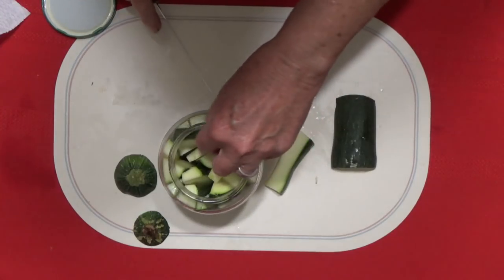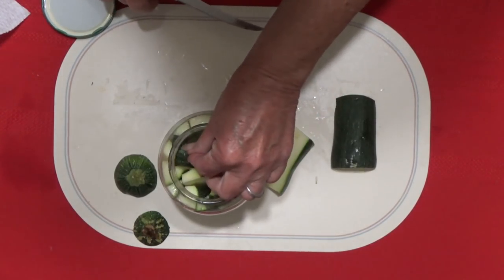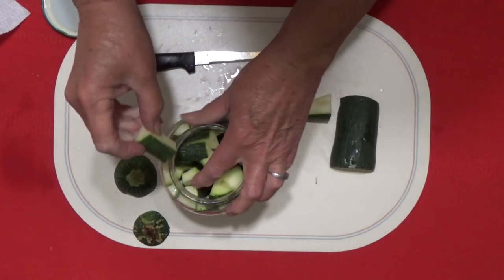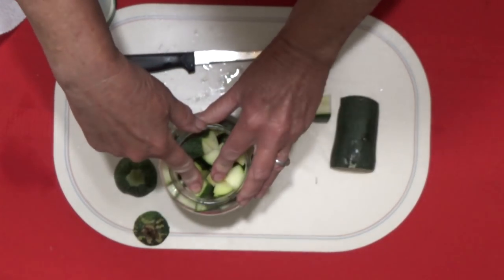Gary's going to be picking off the top, so I'll put some small pieces on the top. These will be like your test taste pieces to see if it's ready yet.